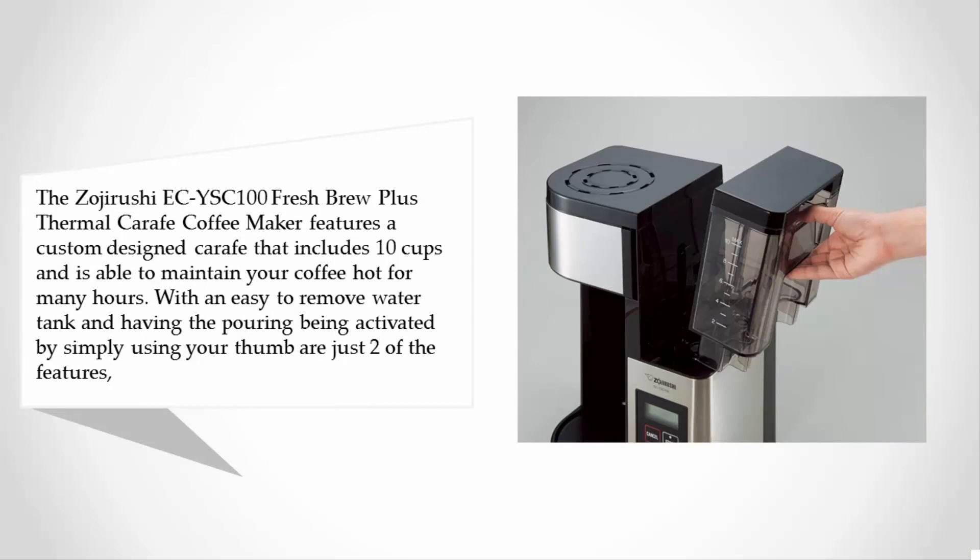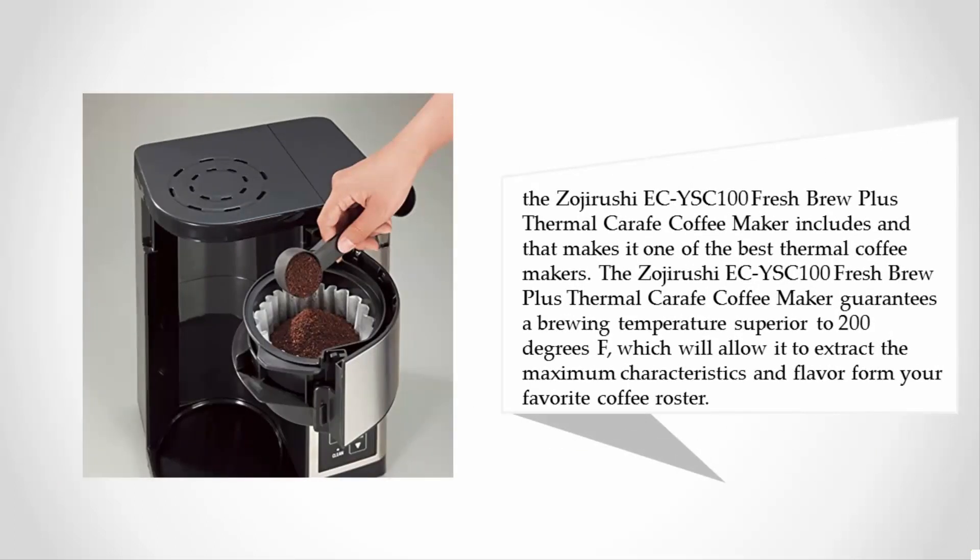With an easy-to-remove water tank and thumb-activated pouring, those are just two of the features the Zojirushi EC-YSC100 Fresh Brew Plus Thermal Carafe Coffee Maker includes. It guarantees a brewing temperature superior to 200 degrees Fahrenheit, which will allow it to extract the maximum characteristics and flavor from your favorite coffee roaster.